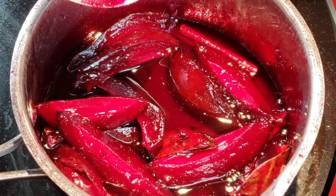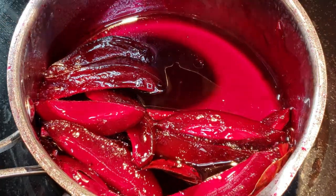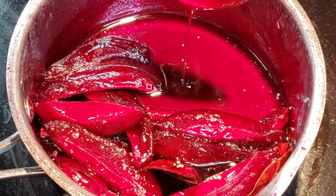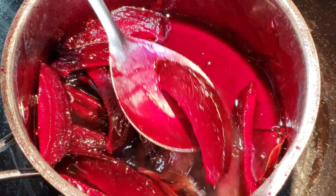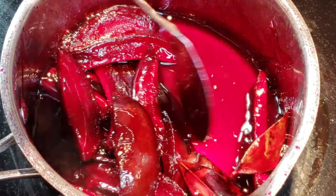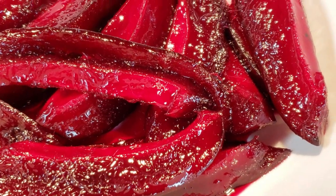Here it is after about 40 minutes — this is the consistency of the liquid, it's almost a thin syrup. Most of my mango is still intact, which is just how I like it, and the skin is a nice red. Now it's just ready to be enjoyed.